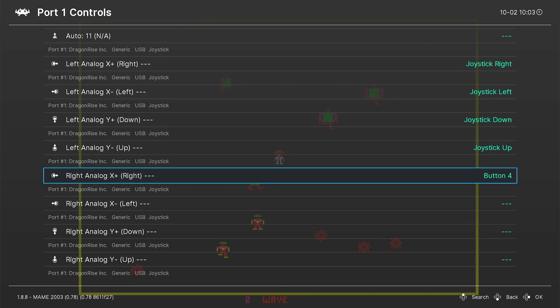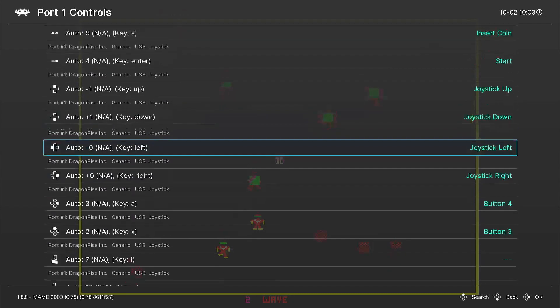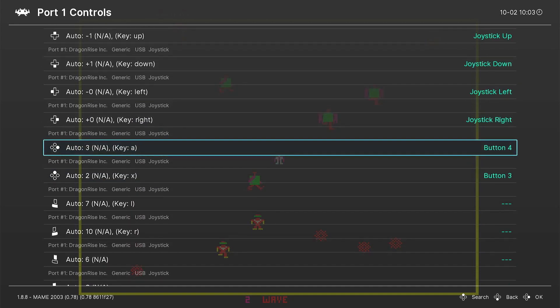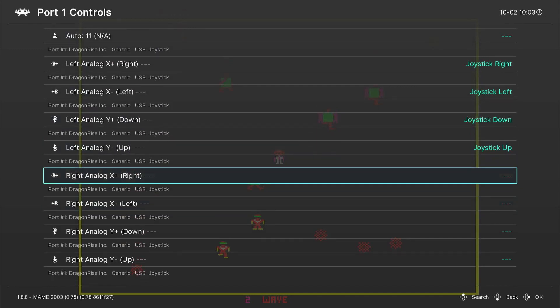Now let's take a look at the right analog stick. It's going to be blank, and it should work as a shooter option if you use your right analog stick. But if it doesn't and you need to configure these buttons in order to use your right analog stick to shoot, you want to match your right analog stick with the buttons that align to it. So the right button here — if we scroll back up, you can see right here — our right button is Auto Three Key, Button Four. We would go down here and change this to Button Four.